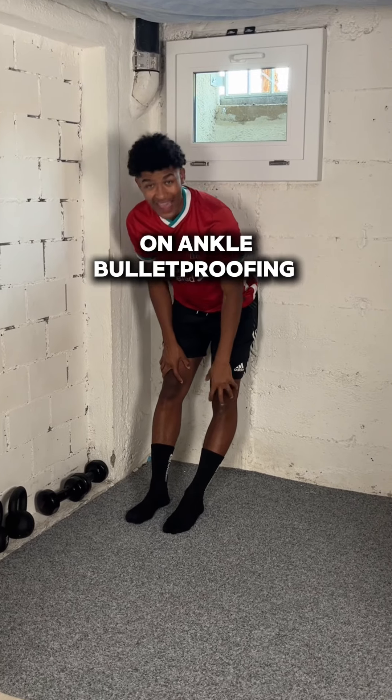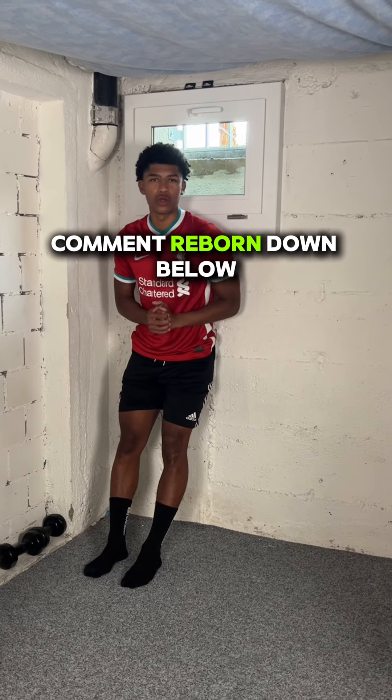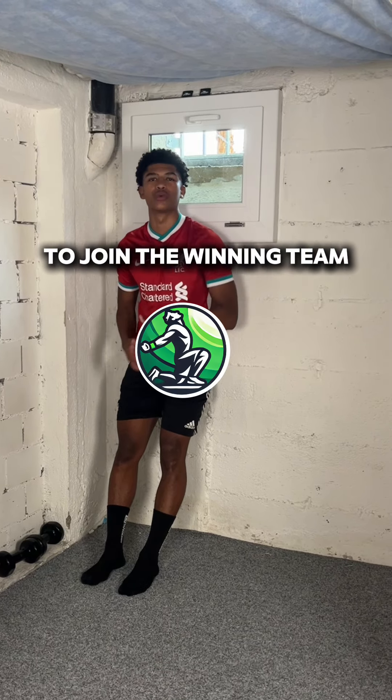If you want my full guides on ankle bulletproofing and knee pain, comment 'reborn' down below and I'll send you the invite link to join the winning team.